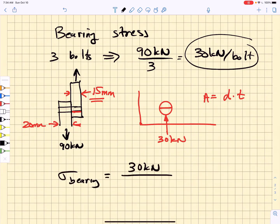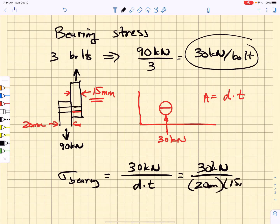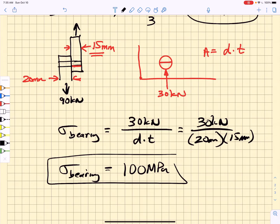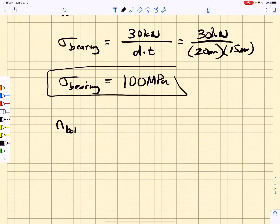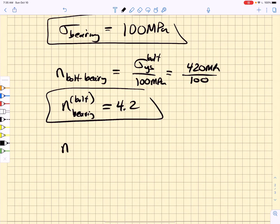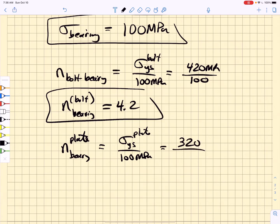The bearing stress equals 30 kilonewtons divided by d times t: 30 kN divided by 20 mm times 15 mm, giving approximately 100 MPa. The bolt bearing factor of safety is the bolt yield strength divided by 100 MPa: 420 divided by 100 equals 4.2. The plate bearing factor of safety is the plate yield strength divided by 100 MPa: 320 divided by 100 equals 3.2.